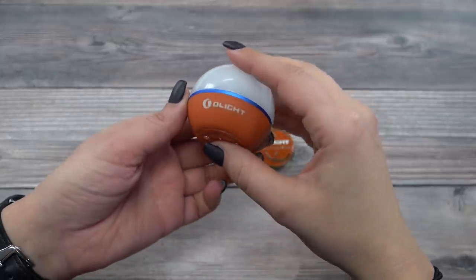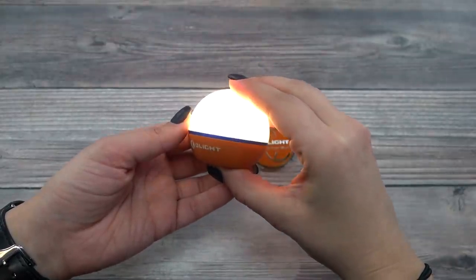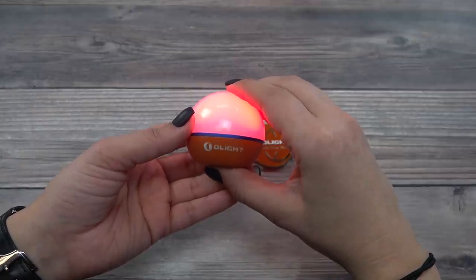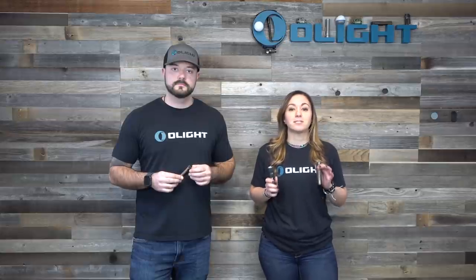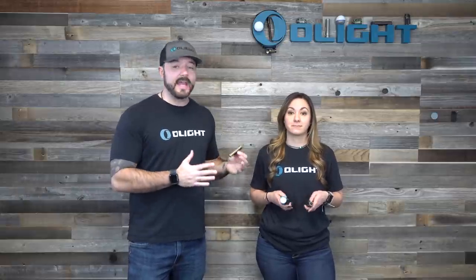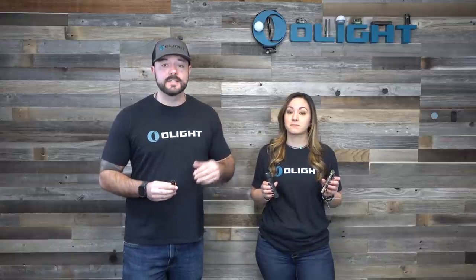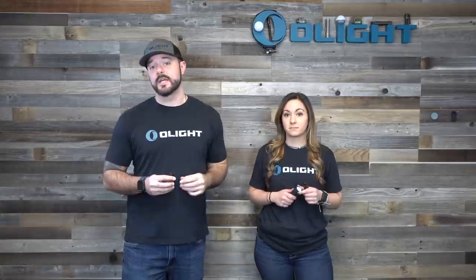The last unique offering for this sale is the orange O-Bulb. It comes with its magnetic color-matched coin, has a white and red LED, and is only $24.95. And of course, it wouldn't be an Olight flash sale without free tiers — depending on your order total, you can get an extra free flashlight with your order. The higher the order total, the better the free flashlight.